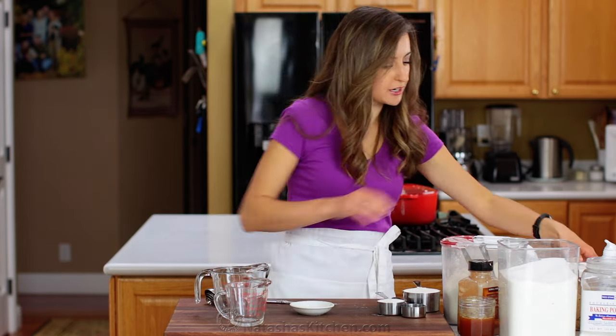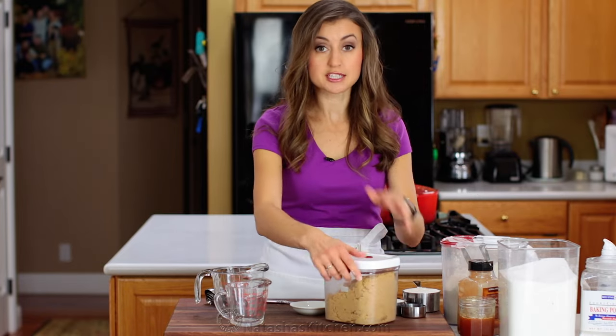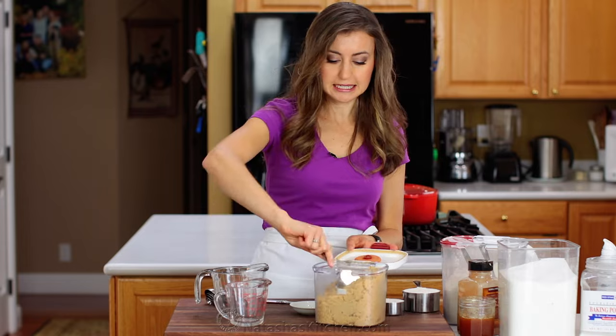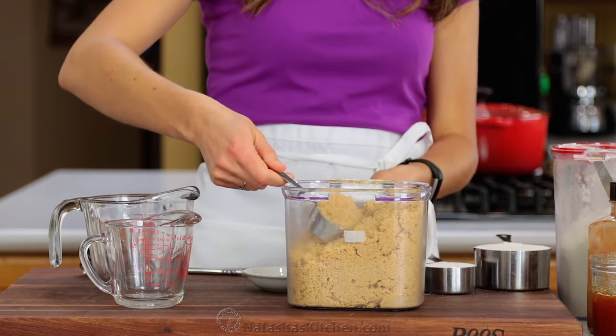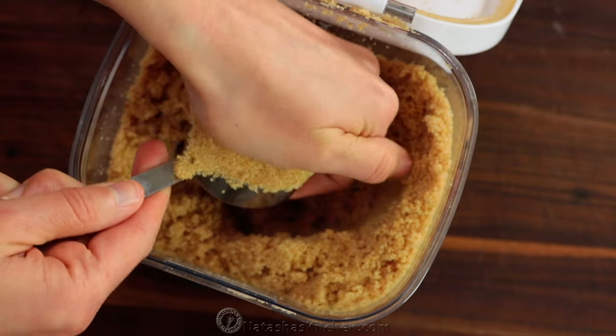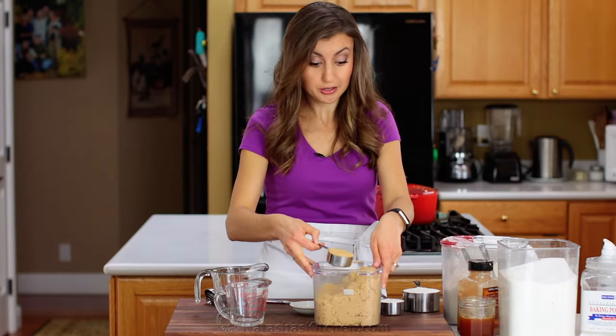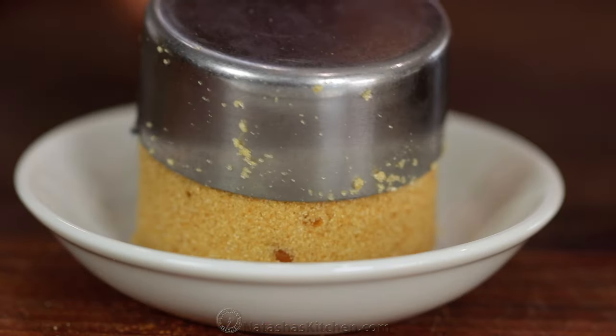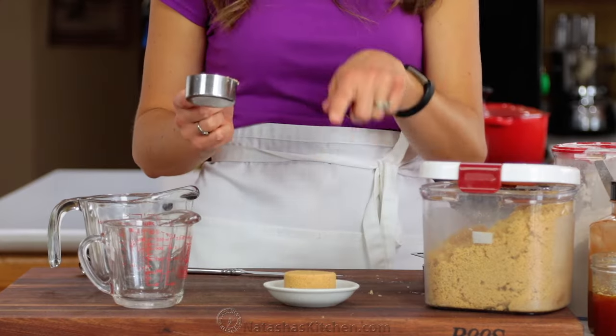Now onto the brown sugar. This one's a little bit different because a lot of recipes call for packed brown sugar. You're going to take your measuring cup, dunk it in, and compact the sugar into the cup — just push it in there. The test of whether you did it right is when you invert the sugar onto a plate, it'll keep its form just like that.